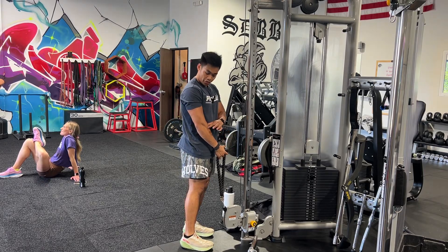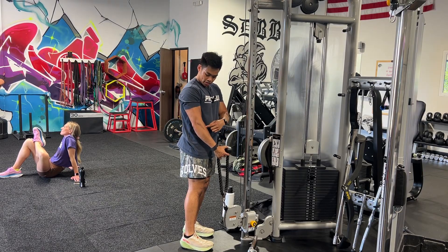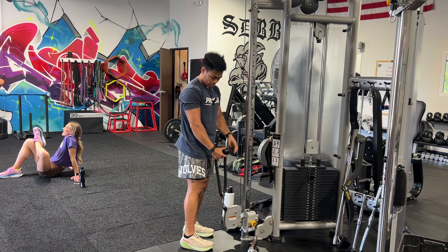Cable hammer curl. For this, we're working on the radial brachialis, the part that connects the forearm to the upper arm.